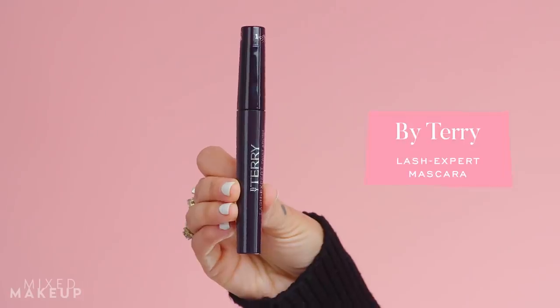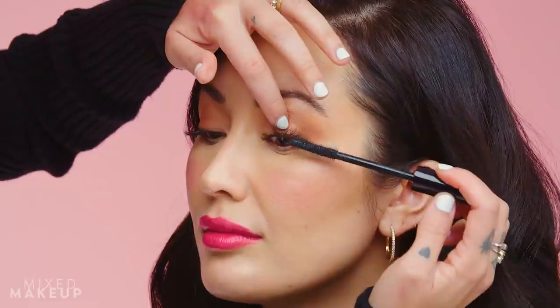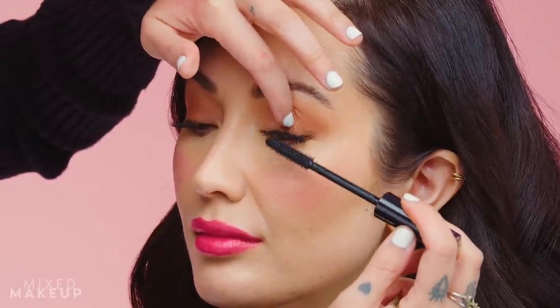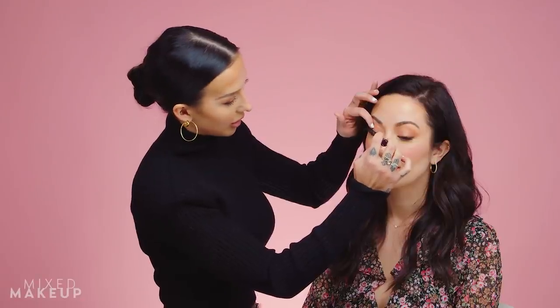Now finishing with mascara — this is the By Terry Lash Expert mascara. We're not going for a ton of mascara; keeping it really soft and romantic. I'm focusing it at the root of her lashes rather than the tips, especially with the individual lashes so it's not too dramatic. I'm placing my finger as a guide so I don't get mascara on her eyelid. This also blends her natural lashes with the false ones. I'm slightly pulling the mascara outward to elongate her lash line and create a longer eye shape rather than going straight up — a subtle cat-eye effect.